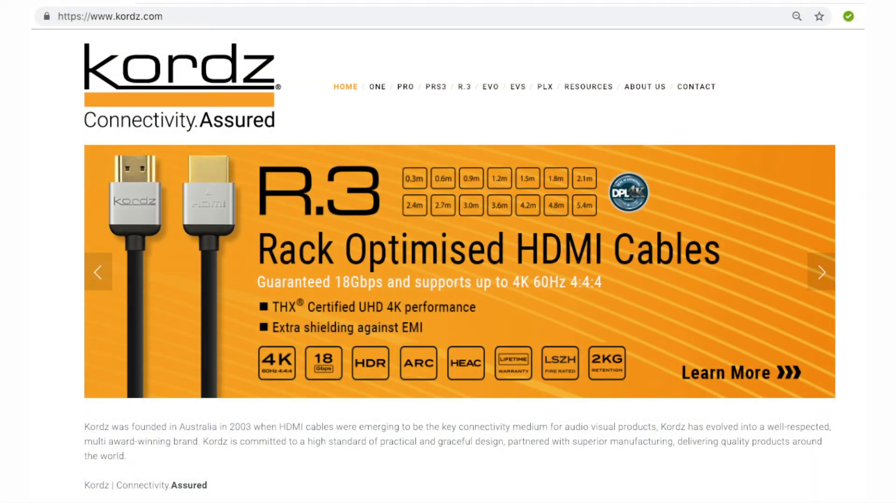Cord's R.3 HDMI cables are both THX-certified 4K interconnects and DPL Labs Ultra HD 4K-certified to 18 gigabits per second. And the best part is, they come with Cord's immortal lifetime warranty. For more information on R.3 and where you can buy them, visit cords.com.